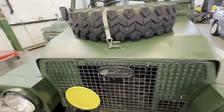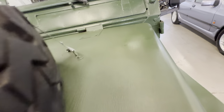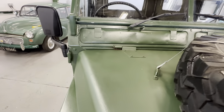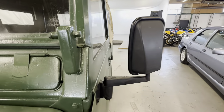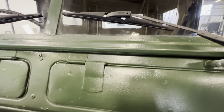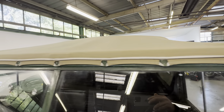Bodywork-wise, typical Series III brush paintwork, no major dings or dents down the edges. There's a little mark but no big dings or dents - all nice and presentable. You've got your fifth wheel on the bonnet there. No corrosion coming through around the hinges - all nice and tidy across the top.